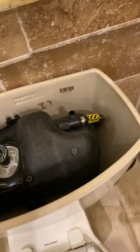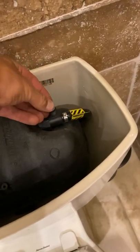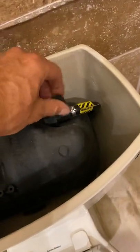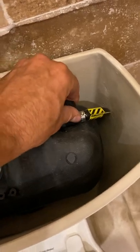Then, if the duckbill valve came out, you put that in by itself. If it's still in the cap, you can just put the cap on gently. Thread the cap back on — just barely snug, finger tight. Nothing too tight.